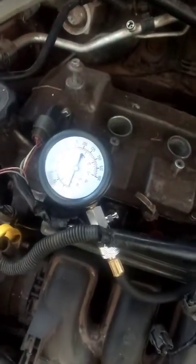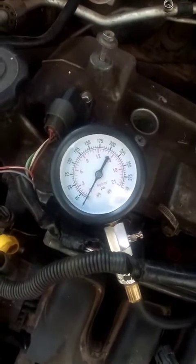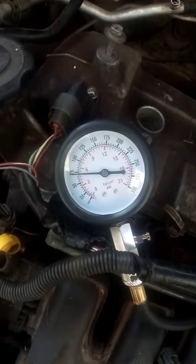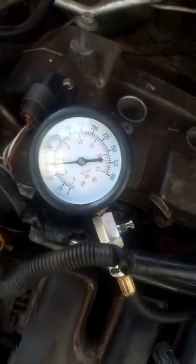Reset and crank cylinder number three. Cylinder number four is 50 psi, which is very, very low. So I'm excited to check the timing.